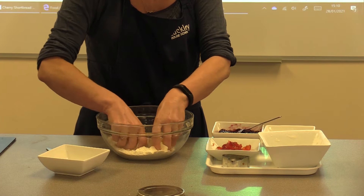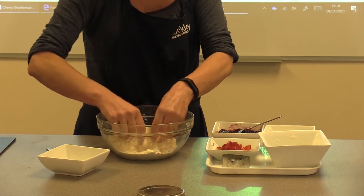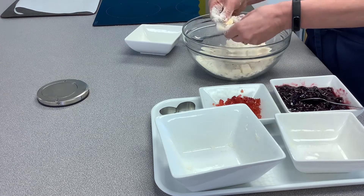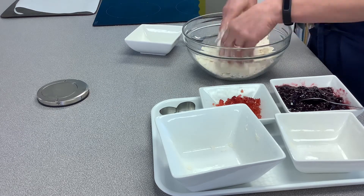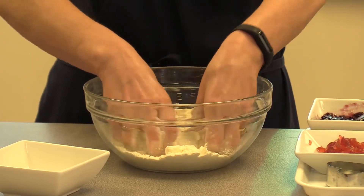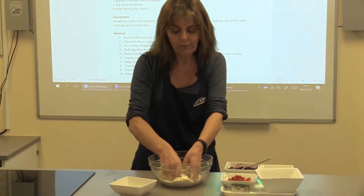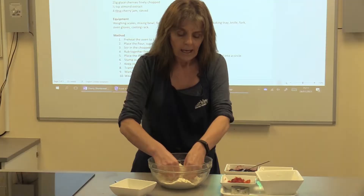What you're going to do is rub the fat into the flour. The way you do this — if you've done it before — you just have your thumb running over your fingers, and what you're trying to do is break up the fat so it resembles breadcrumbs. This does take a little bit of time, just letting your thumb run across your fingertips until it looks like breadcrumbs.